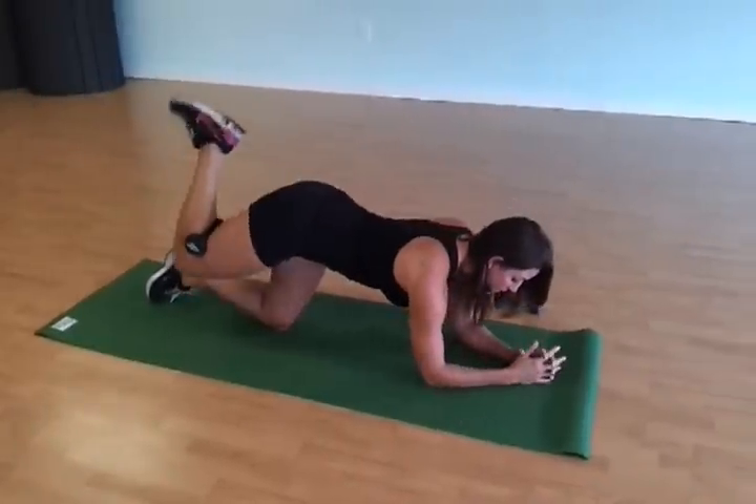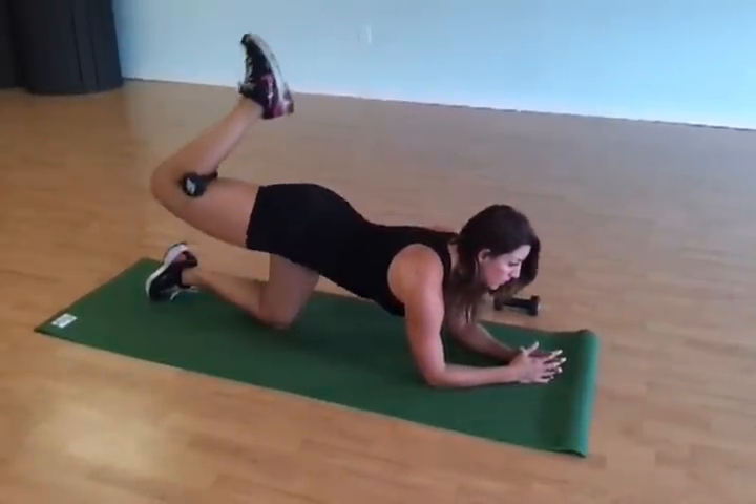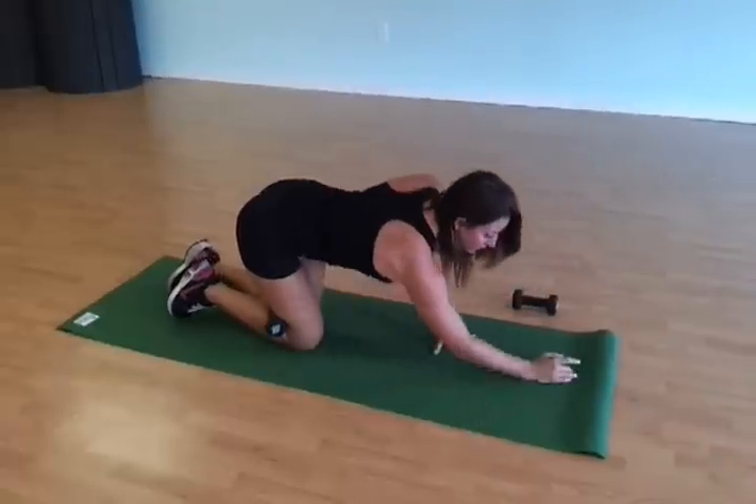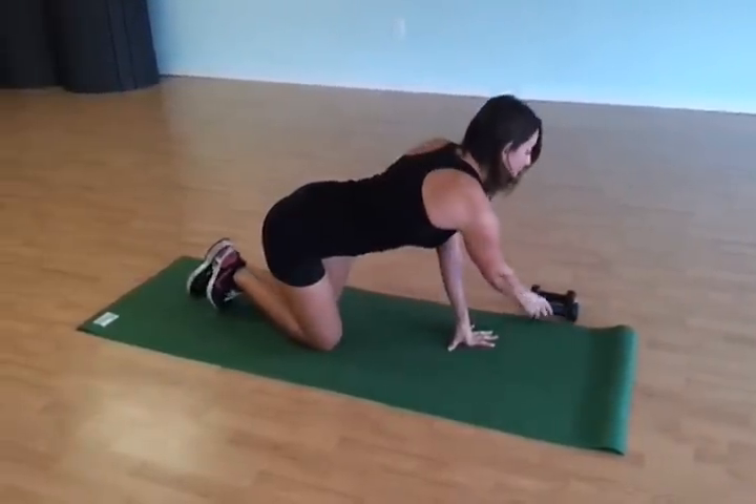You can also come down here if you need to and squeeze up. Those are my two favorite exercises for glute kickbacks. I like to switch it up and it really tightens the glutes — you'll be seeing your booty looking good in no time. Thanks for watching and I'll see you tomorrow.